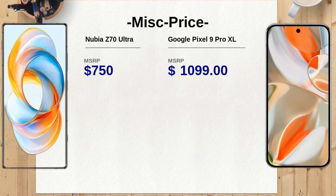The Nubia Z70 Ultra comes with Nebula AIOS and Snapdragon sound, while the Google Pixel 9 Pro XL offers ultra-wideband support and an integrated AI Gemini assistant. The additional features in the Pixel could enhance connectivity and usability in smart home environments.